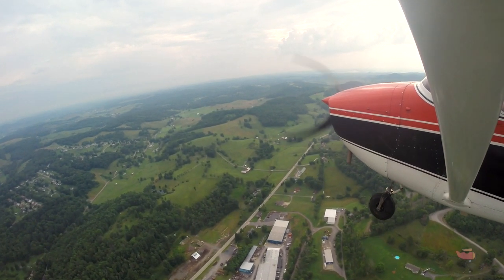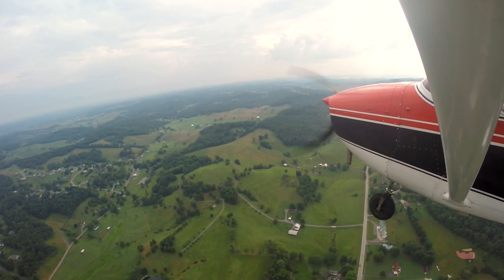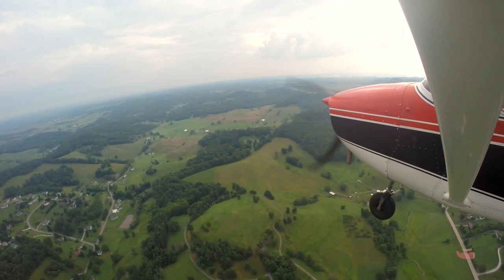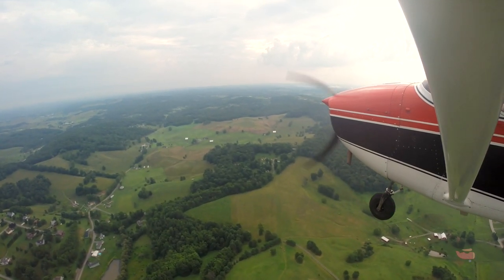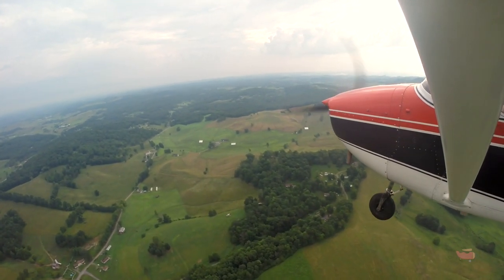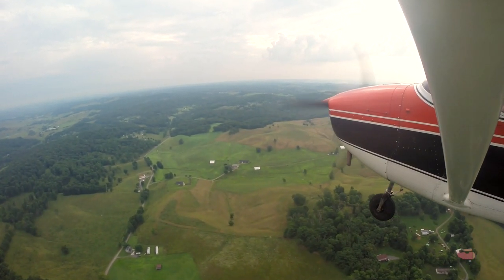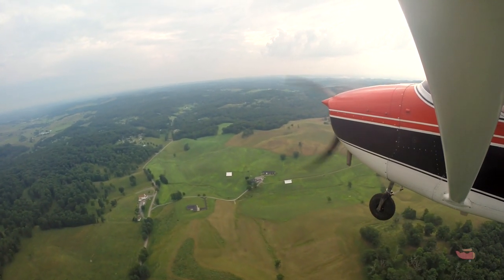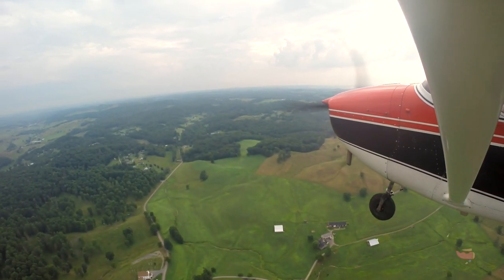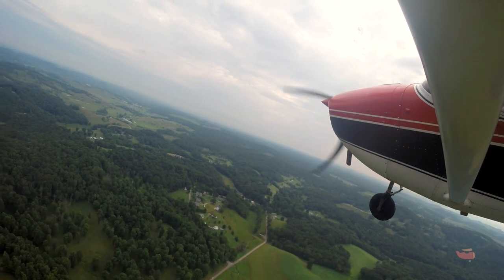Let me remember all the steps: carb heat, then power to about 1800, and the first notch of flaps — then start a descent. It's key to start the descent because if you don't, and then add flaps, it's going to climb for a second. If you reduce power first you're taking away the energy pushing you forward. You're 90 miles per hour — perfect. That sets up the approach nicely. If you don't start descending you'll lose airspeed and be too high, throwing off the rest of the pattern. Rolling to a 30-degree bank now.